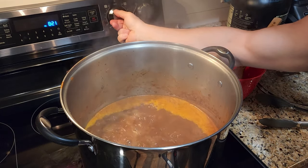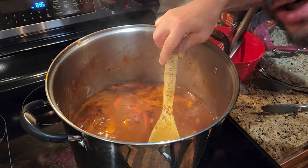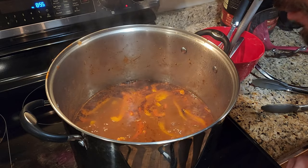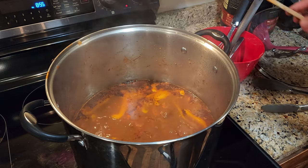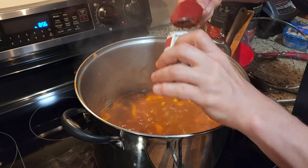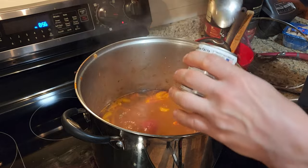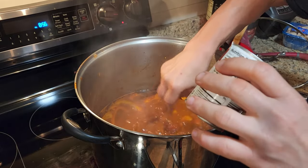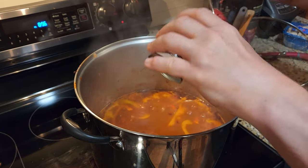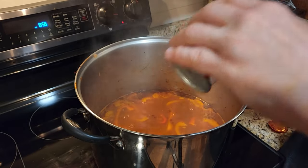After an hour — you didn't see it, but I added the bell peppers in here. You do boil the beef for about an hour so it gets real soft. After all that, we're going to add in the tomato paste. Just add it in there and stir it all nicely. Make sure you don't let that stuff gunk up to the bottom of the pan — you need to stir until it all dissolves.